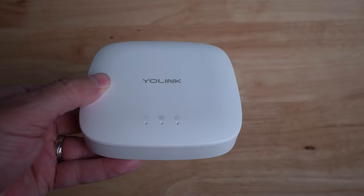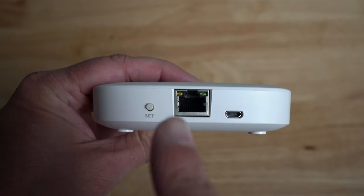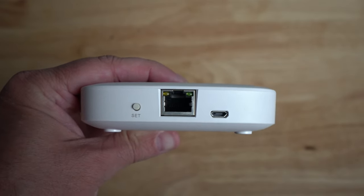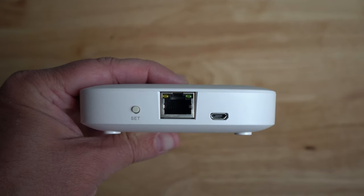The valve and leak sensors connect to the Yolink hub that controls everything. The Yolink hub is the only device that needs to be powered by an outlet. It also connects to your home network via Wi-Fi or Ethernet — it's up to you which one you want to use.